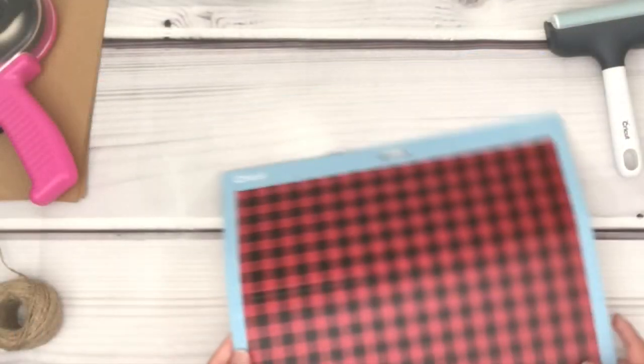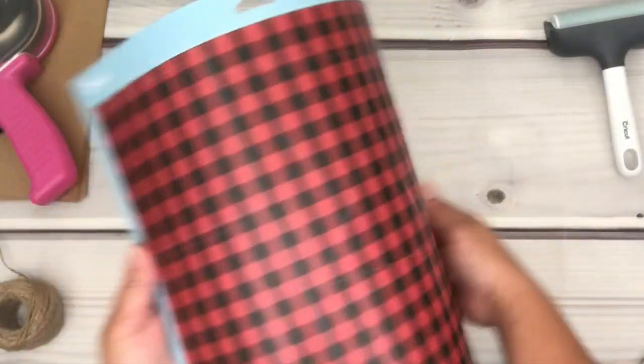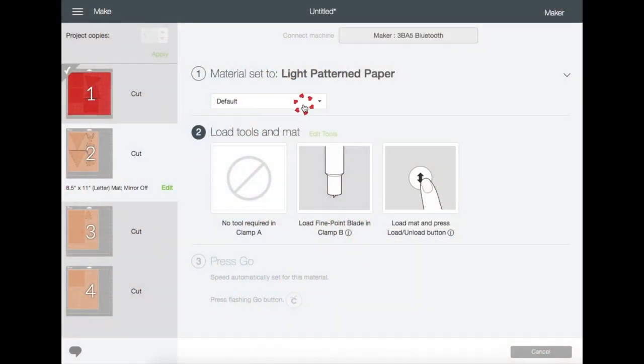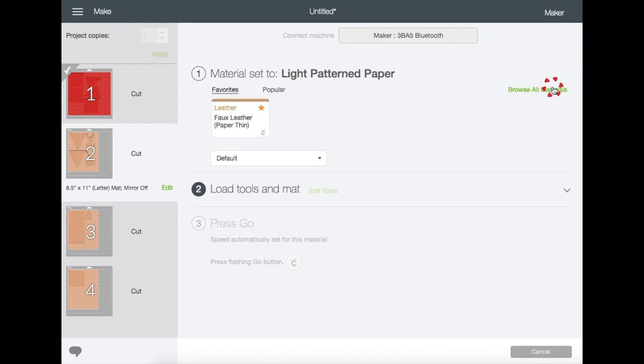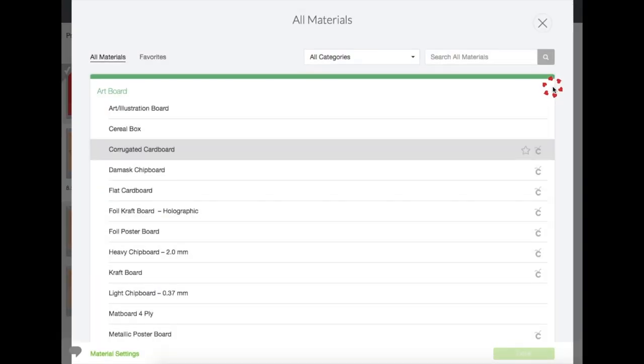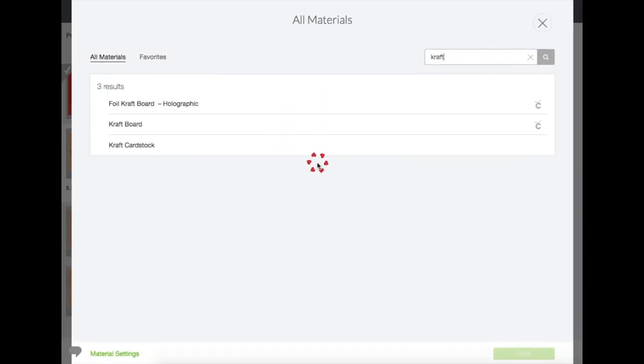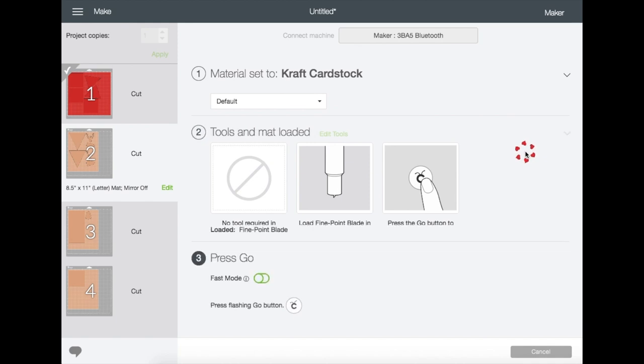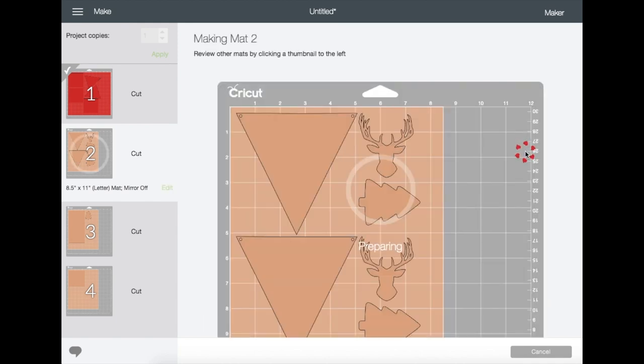Once it's done cutting, just unload and remove the material from the mat. Now showing you on mat number two — click on this dropdown here so we can change our material. Let's go to Browse All Materials, type craft and hit Enter.